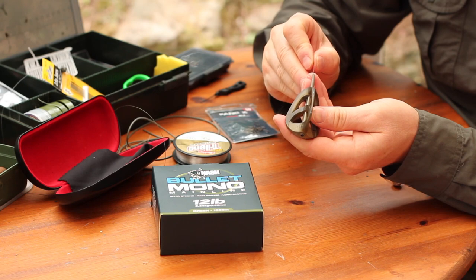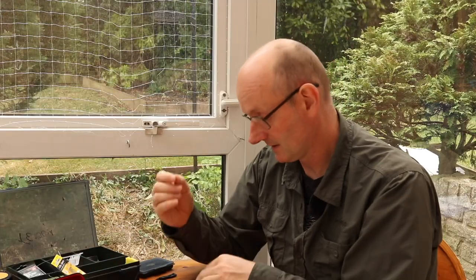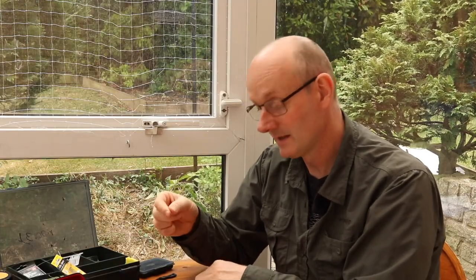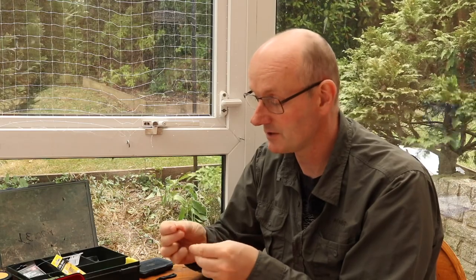I normally make these rigs up in advance and pin them out on the rig board just to take all the coiling out of the fluorocarbon — the same applies if you're going to use mono instead of fluoro. Then just to finish up, thread the feeder onto the main line. You can use some tungsten tubing above the feeder if you want, which will just hold it a bit flatter to the bottom — a nice idea if you're getting a lot of line bites. But most of the time I don't really bother.